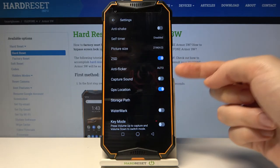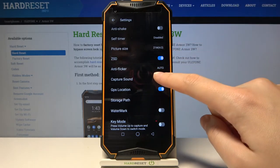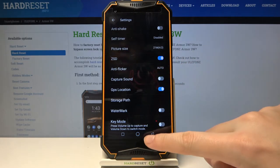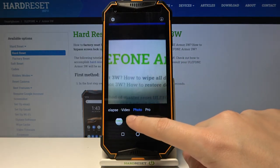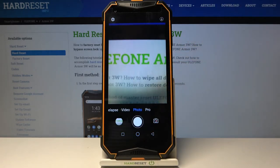By using this button we can turn off the camera sound or turn it on again as we need. Now let me keep this — turn it off. Let's go back to the camera, and now let me take another picture, and we can't hear the sound now.